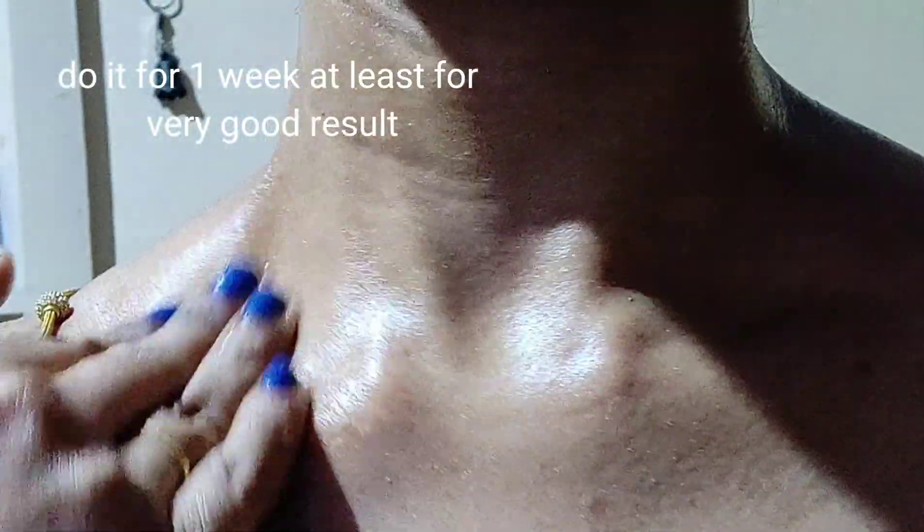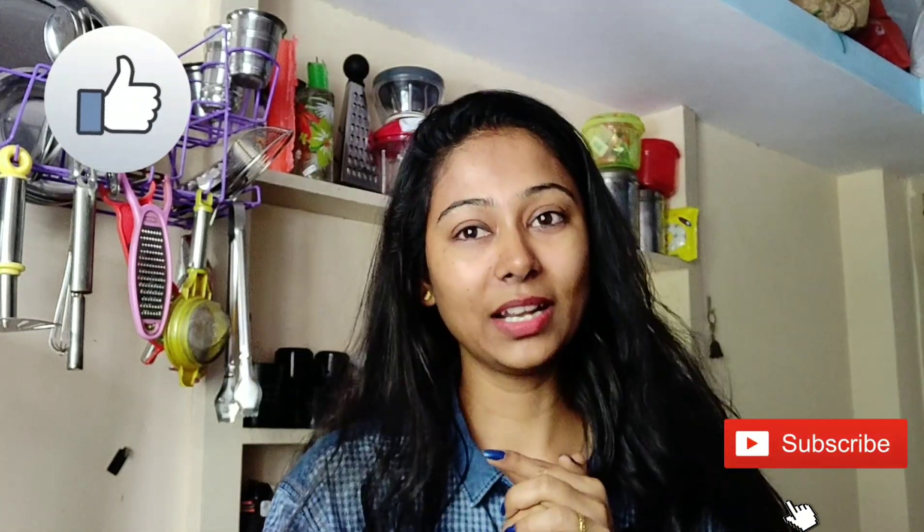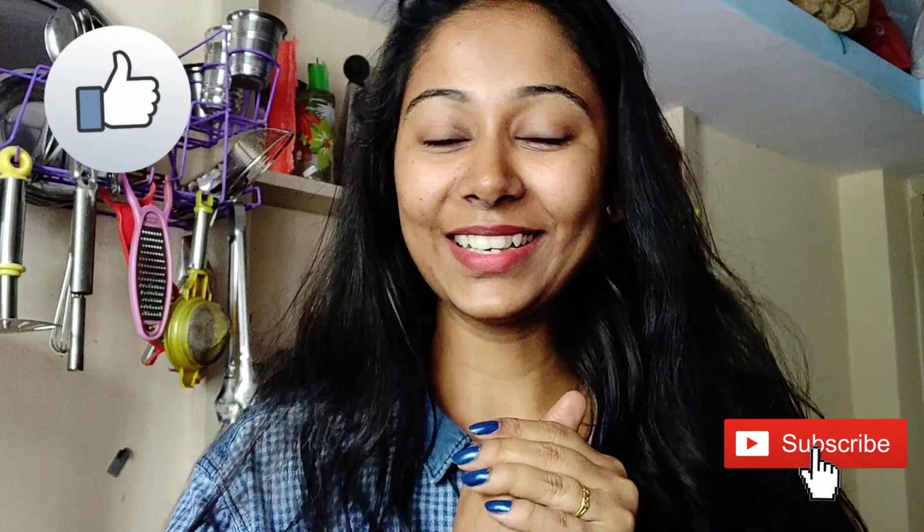We are using natural ingredients from the kitchen, so it is easy to do. It is very easy to scrub and wash in 20 minutes. So friends, try it — patience is very important. If you liked this video, please like, share, and subscribe to our channel and press the bell button to get notified when new videos are uploaded. See you soon, bye-bye.